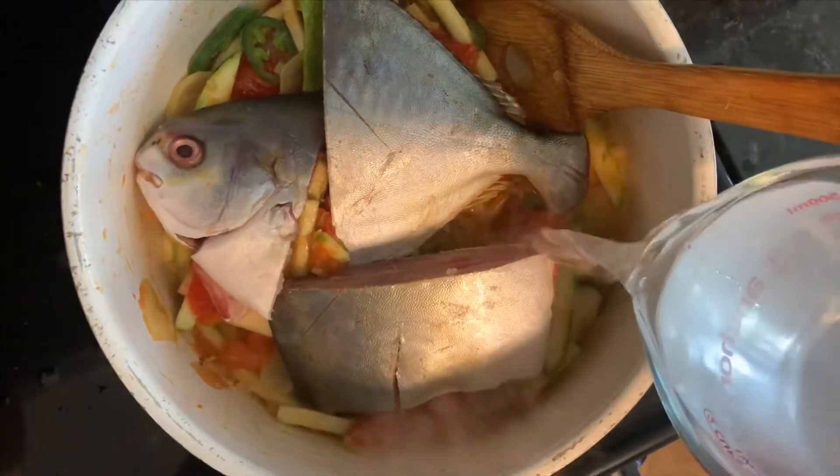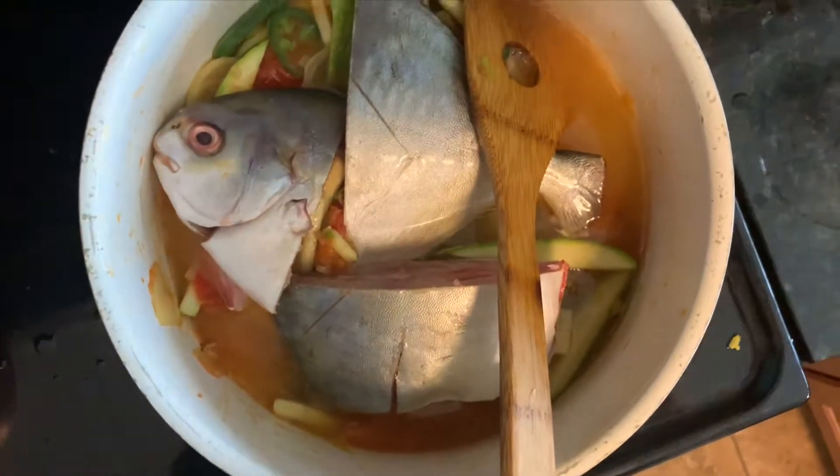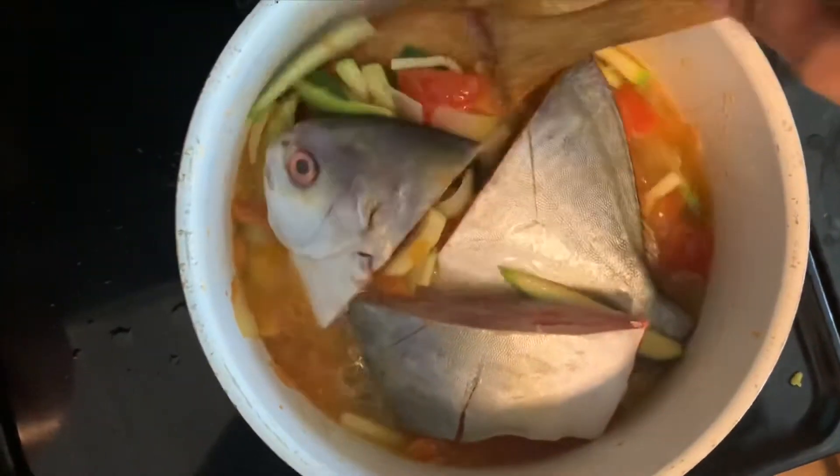Then, of course, we're going to add our pompano fish. I love pompano fish. If you've never had it, it's a white fish — very flaky and so good. It's a great fish for the stew.